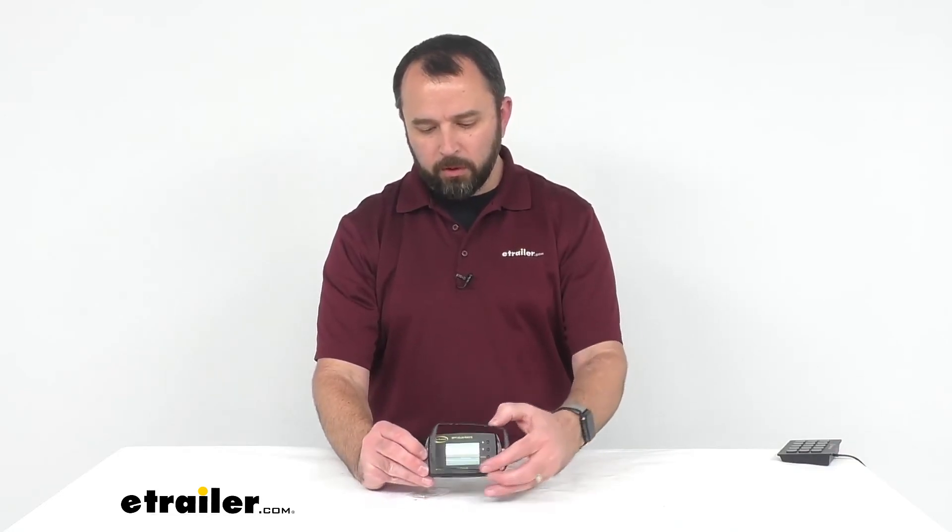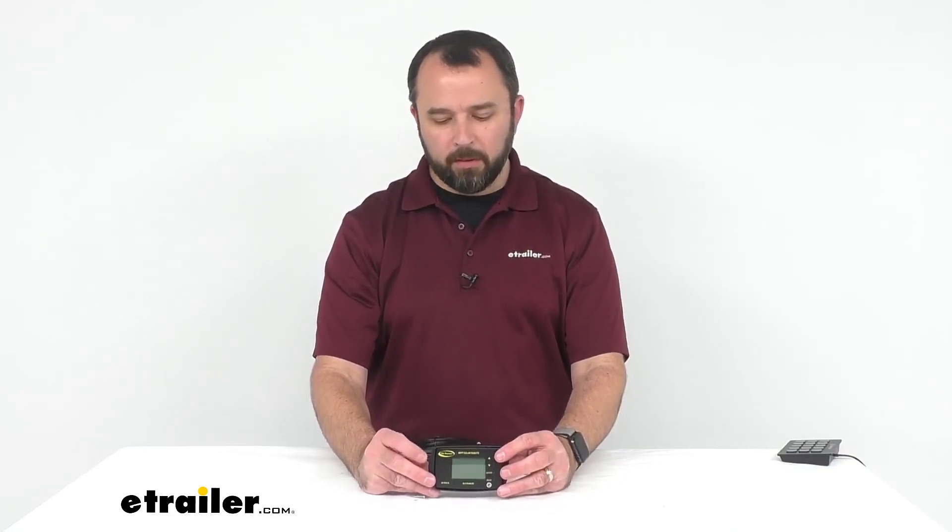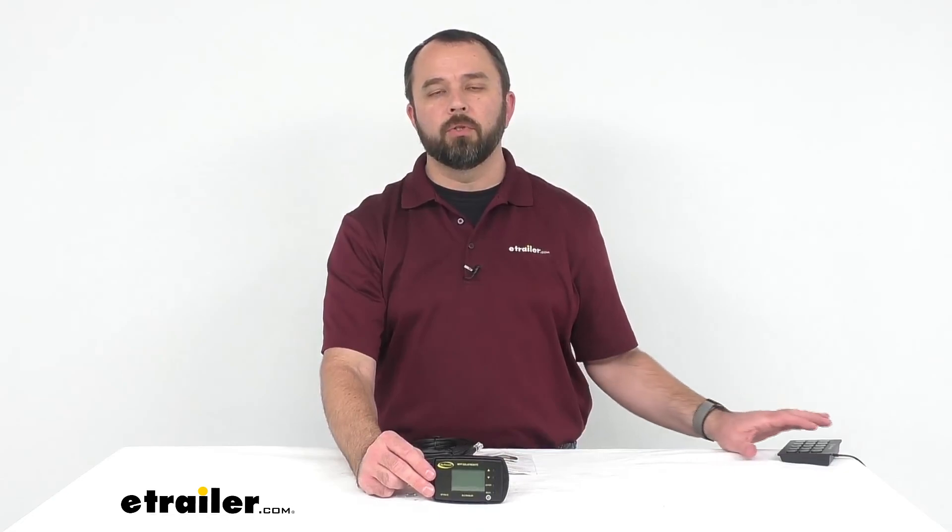That's going to conclude our look today at this Bluetooth Remote Display for Go Power MPPT Solar Charge Controllers. My name is Andy, thank you for joining me.